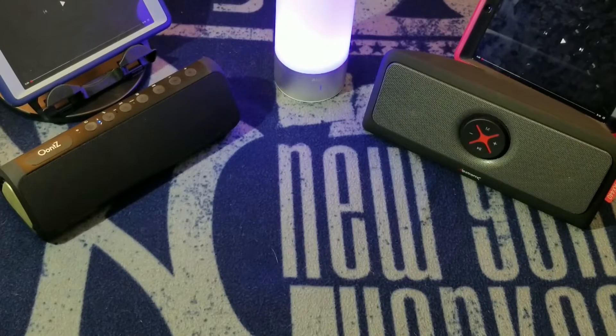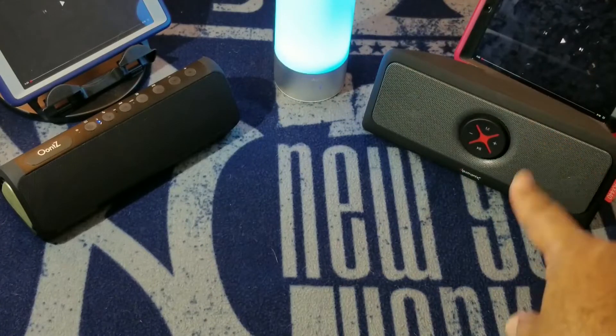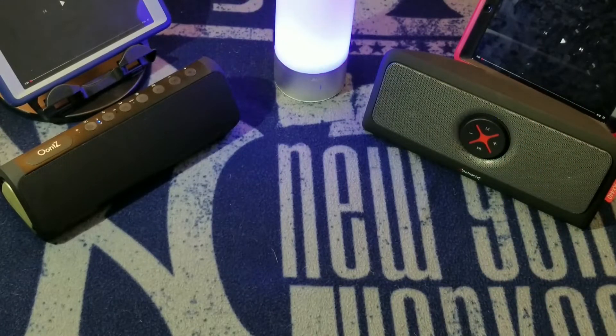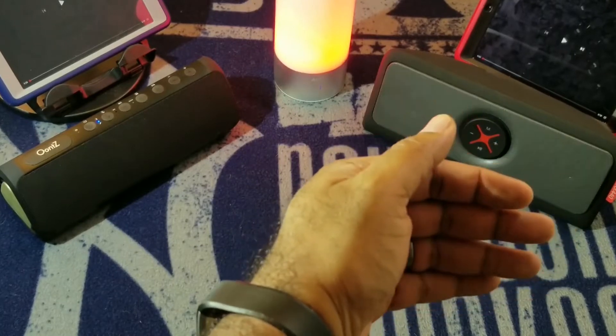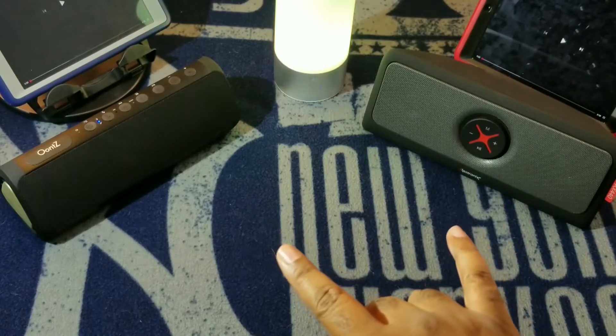I've done a comparison of mid-size Bluetooth speakers before, like the Macau Sound Boom and the Ion Tailgater Express. Sometime in the future we may do an all-out battle royale, but we'll see how this one goes. The reason I wanted to get this battle going here is the UNtz Angle 3XL and the Alpatronix A440 — which for the rest of the video will be called the 440 — because these both have a very similar form factor.